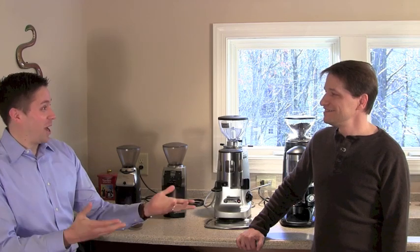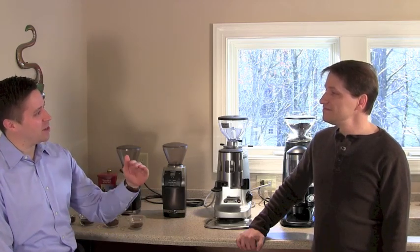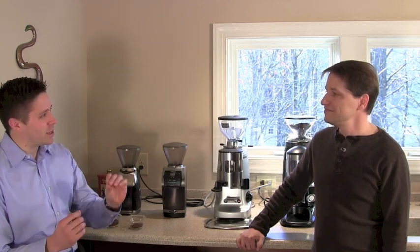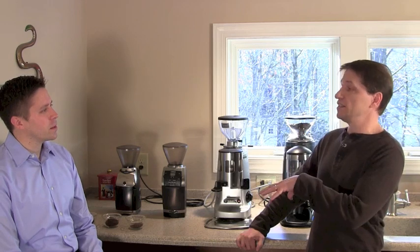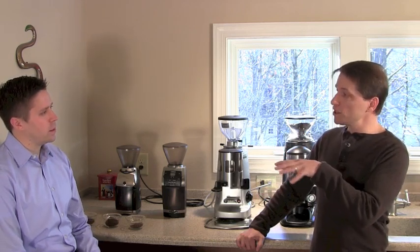That was when Philip called Dan, worried he'd broken the machine. He then understood the grind was just too fine. Once he figured that out, he started playing with the setting — too coarse and it would just pour out really quickly. Finding that middle ground was the biggest surprise he didn't expect.